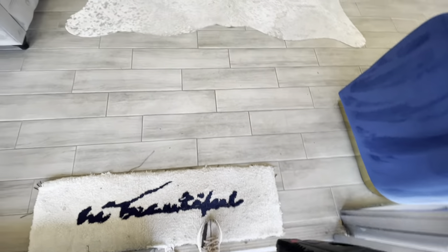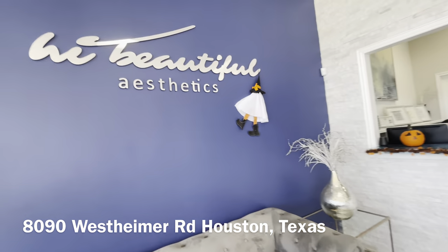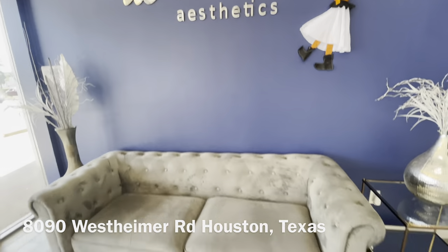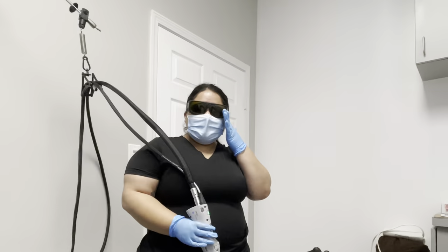Welcome back to my channel, and if you haven't been here before, don't forget to hit that subscribe button below. In this video, I'll be taking you to High Beauty Aesthetics for two sessions of laser Brazilian. Yes, I'm getting my kitty lasered — I've been waiting for this for so long. We're about to get started, I got my little glasses on.